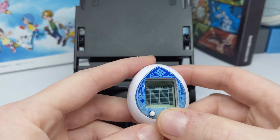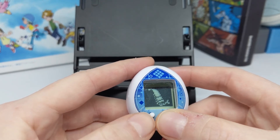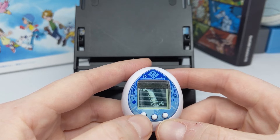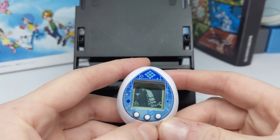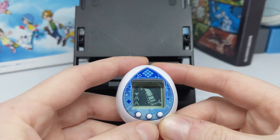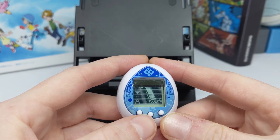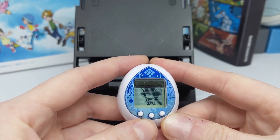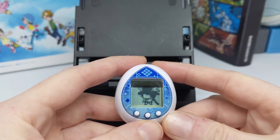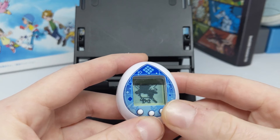The games are fairly straightforward — there are really only a few different kinds on the Tamagotchi Nano. There's the button-mashing one, which seems to be on all of them, and then there's a timing game, similar to the Eevee dance game. The games are all short and sweet as per all Tamagotchi Nanos, and it's easy to do a perfect game to get your character to be happy.